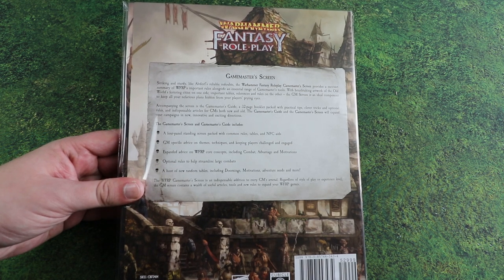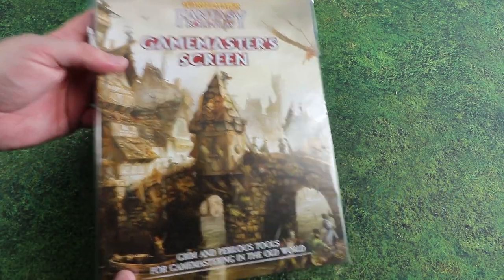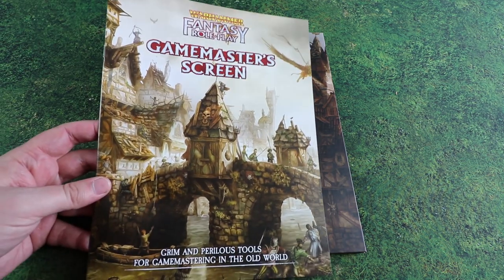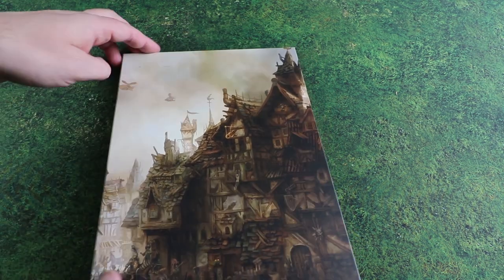This is out imminently. Cubicle 7 very kindly sent us a copy to have a look at, so let's crack this open. Bundled inside we get the booklet which has some information to use during the game, and the screen itself. Let's have a look at the screen first and then the supplementary book.